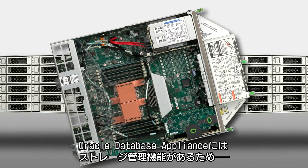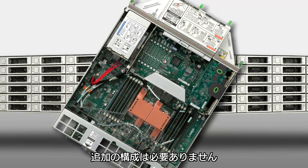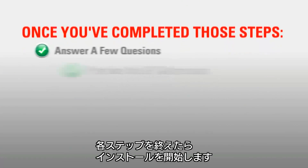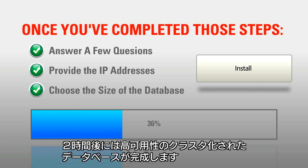Storage administration is integrated into the Oracle Database Appliance, so no additional storage configuration is required. Once you've completed those steps, start the installation, come back in two hours, and you'll have a ready-to-go, highly-available clustered database.